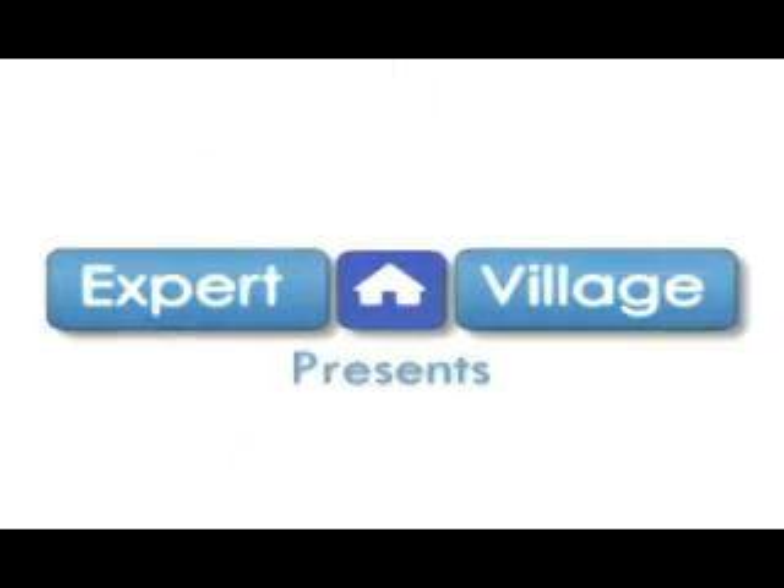On behalf of expertvillage.com, I'm Jim Koch and today we're talking about gaining access to your home when you've locked your keys in it or lost your keys. I'm going to talk a little bit about how a lock actually works so you can understand a little bit more about how you would pick a lock.